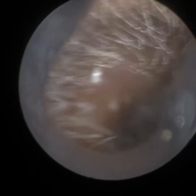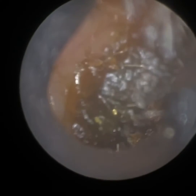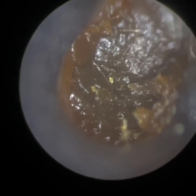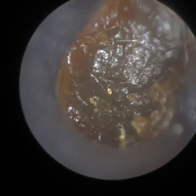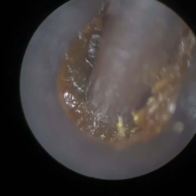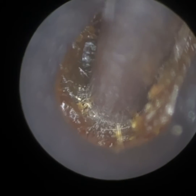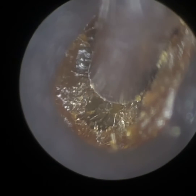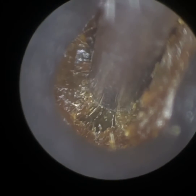This patient attended with bilateral, fully impacted medial earwax — you may be able to see it — and they'd used a cotton bud. We're just commencing with their right ear. This ear was extremely painful, the patient was extremely anxious as well, and they were unable to sleep yesterday due to the pain in their right ear. We've discussed the risks of using cotton buds.